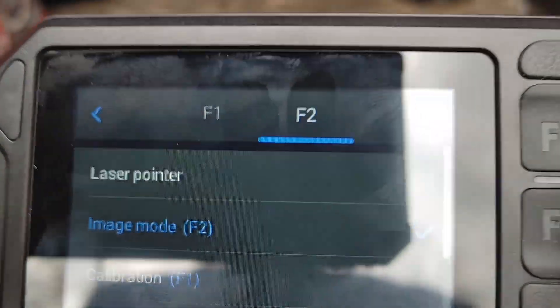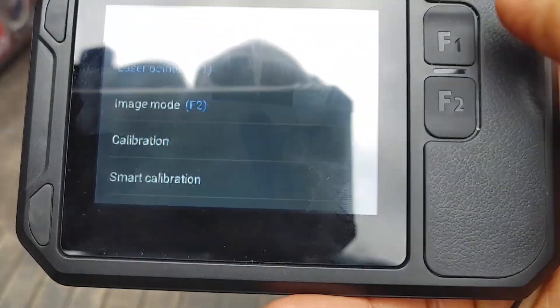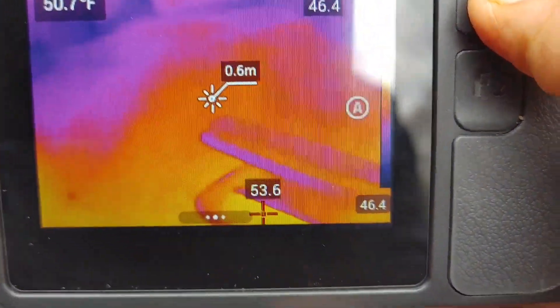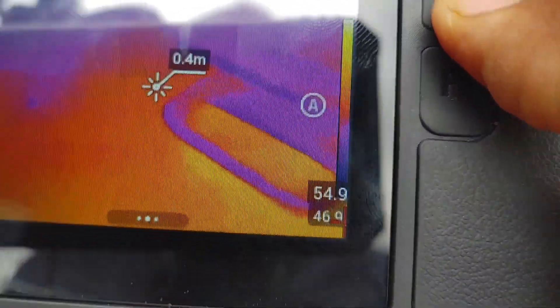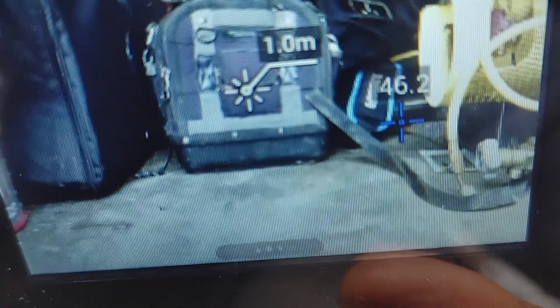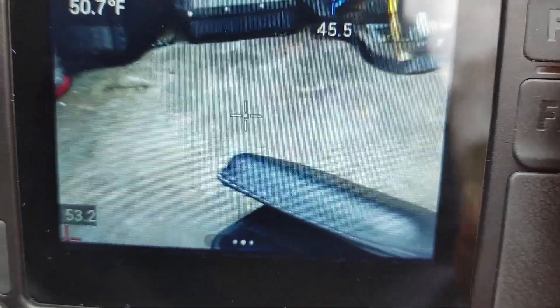We've got a bunch of options. The laser pointer is pretty cool. I'm going to select F1 for laser pointer. Hit the shutter to get back — now when I hit F1 I've got an actual laser distance measurement device. You'll be able to see a little red dot. Not only does it give you a red dot, it actually displays the distance from the object, which is really cool. And you can actually save that data within the image itself.